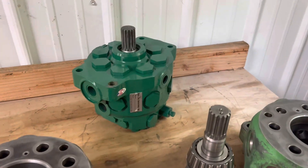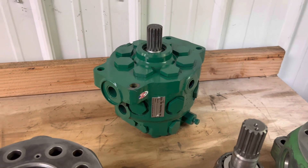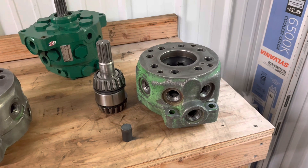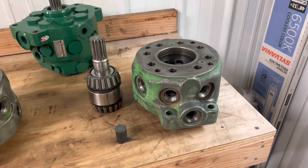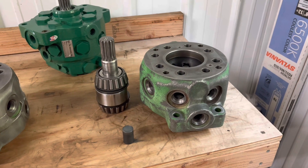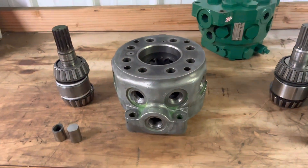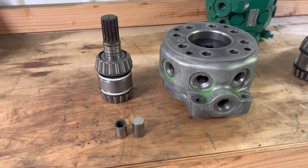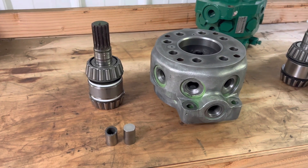Obviously this is one that we've just completed and tested and is ready to ship. The big thing is the performance — the OEM reman that we do is four to six gallons a minute more volume versus the aftermarket. And that's due to the casting itself internally and the parts that are not quality, not what we call OEM specs.